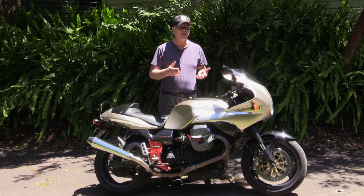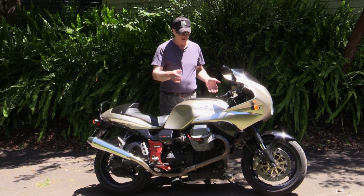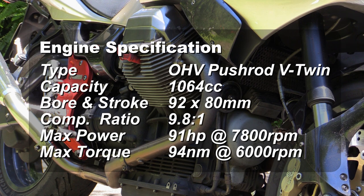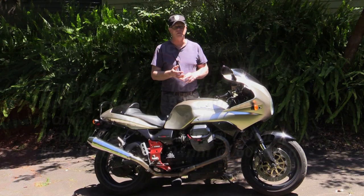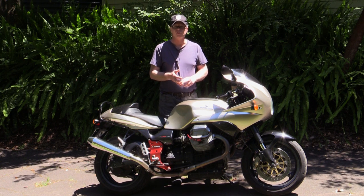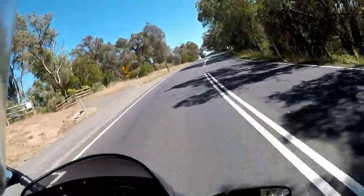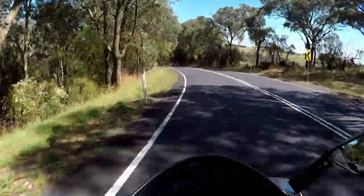The most impressive part of this motorcycle — what really hits you in the face when you first see it — is the Moto Guzzi transverse V-twin engine. This two-valve engine is probably one of the final iterations of the big block two-valve engine. It did soldier on a little bit longer, appearing in the 1100 Breva, also the first model Griso, and the 1200 Sport. But this is probably one of the most refined versions of the big block two-valve motor, and you certainly notice it on the road.